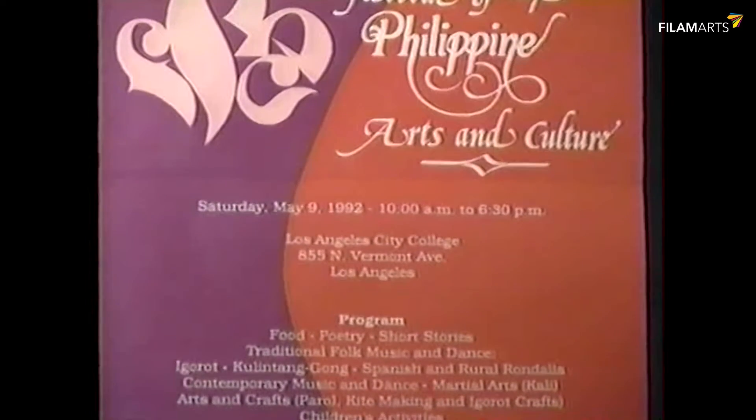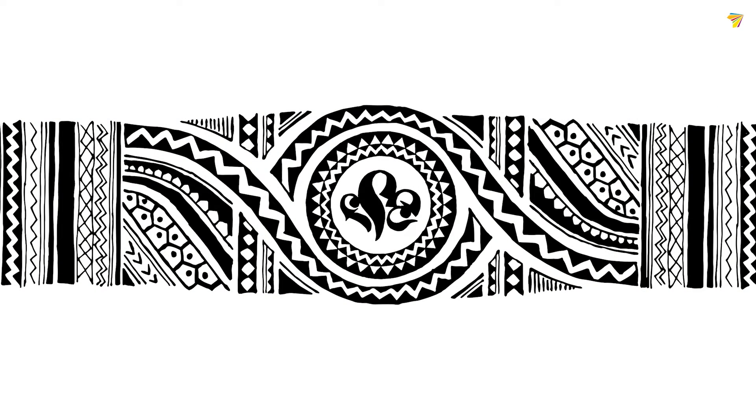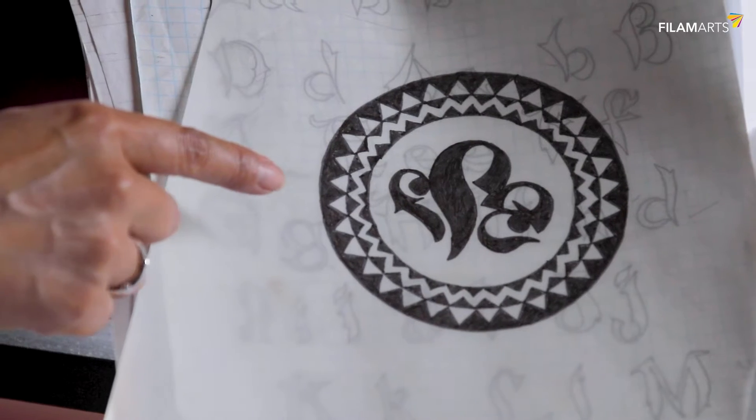My uncle Faustino Kaigoi originally designed the FPAC logo in 1992, and I felt it should still be kept in the material for FPAC, so I integrated it into the tattoo design. Within that circle I included his logo, but I hand-rendered it — so it's not the slick, vectorized version it was before. I actually traced it and hand-rendered it.